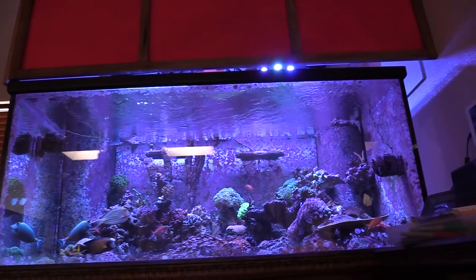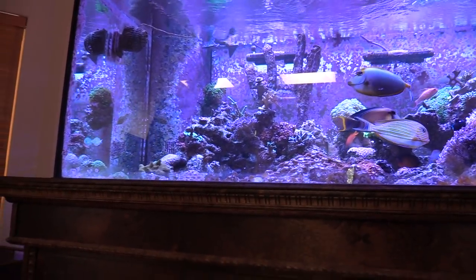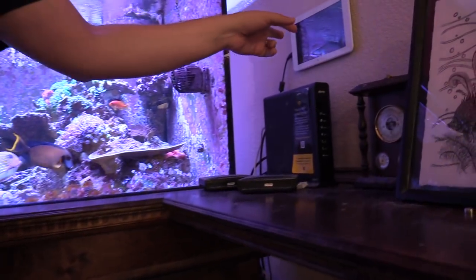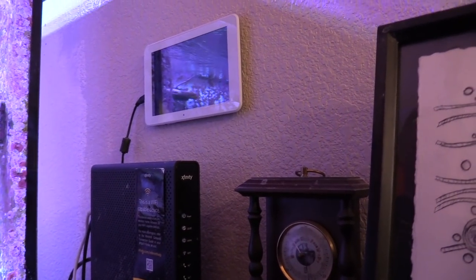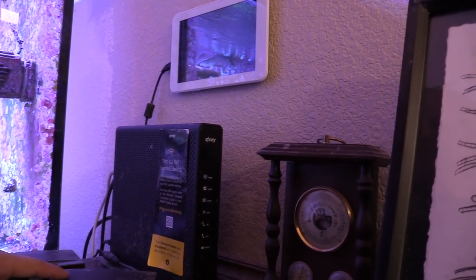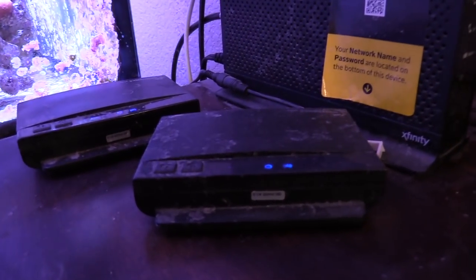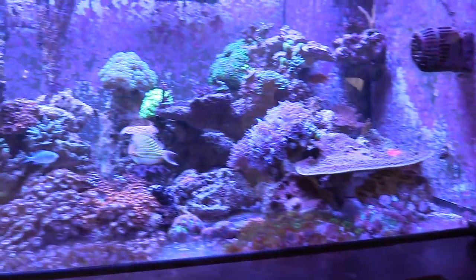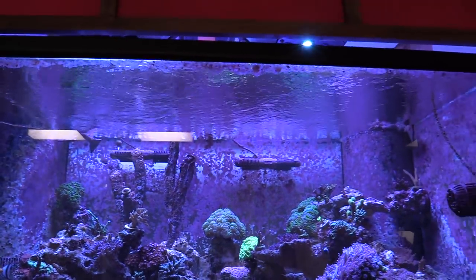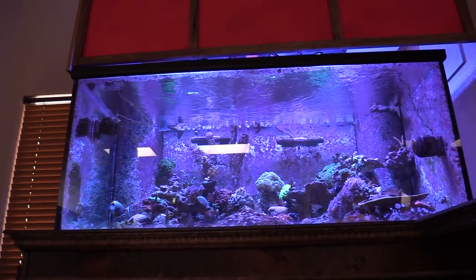I wouldn't necessarily have plumbing hooked up to the garage, but I'd have my own little frag tank station or something. Matt even volunteered to help me set that up if I can convince the wife — I think it's going to take a little bit more than just chocolate-covered strawberries, but I'm working on it.